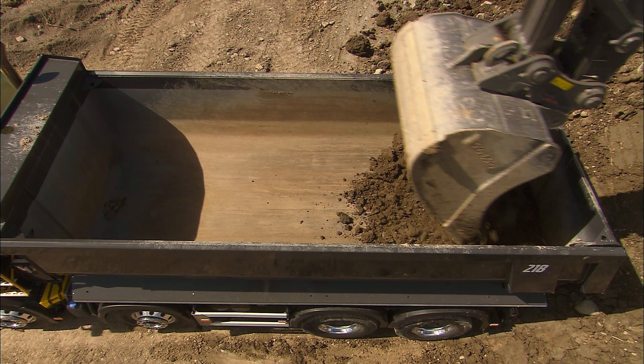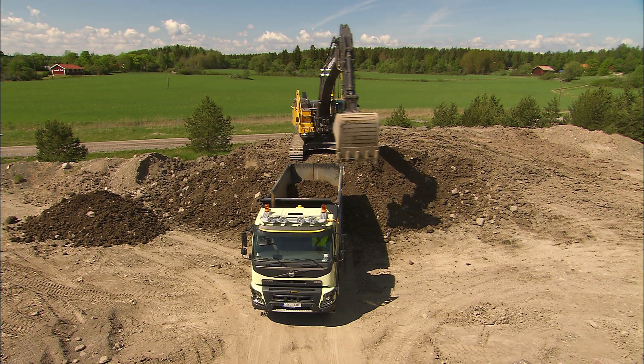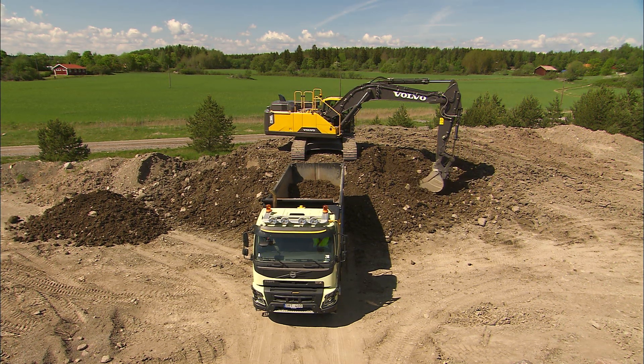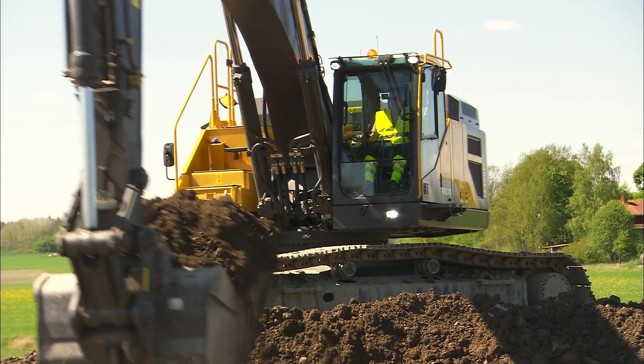Dump the first bucket at the back of the dump body to protect falling rocks from hitting the back door. If you dump the bucket too high, the material will hit the body hard and can cause considerable wear. It could also be very uncomfortable for the driver in the truck.